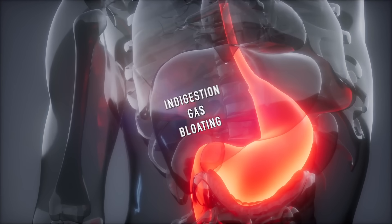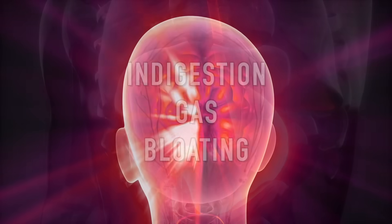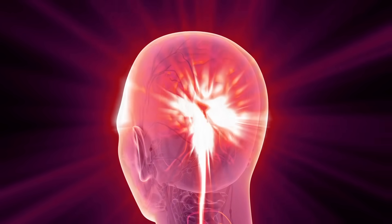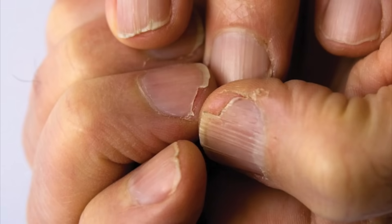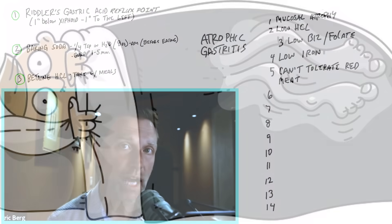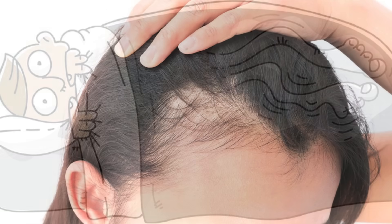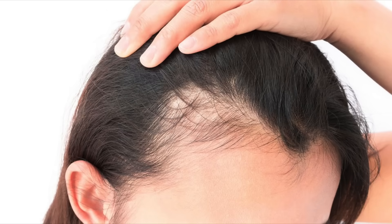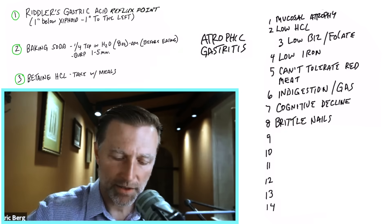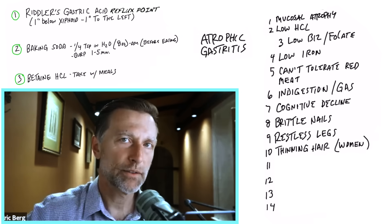Other symptoms include indigestion, gas, bloating, and cognitive decline. You may also experience brittle or weak nails — probably due to lack of collagen as well as iron — restless legs, and in women, thinning hair. You might also experience acid reflux or, and this might be a new one, alkaline reflux.